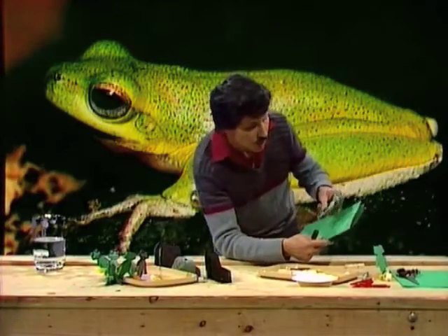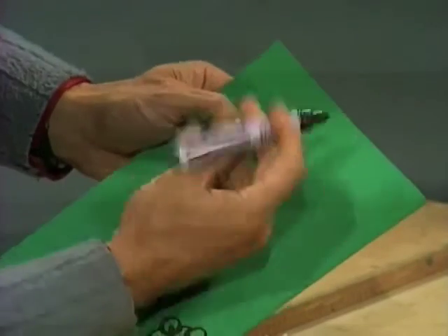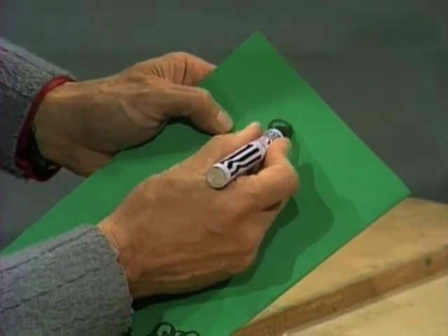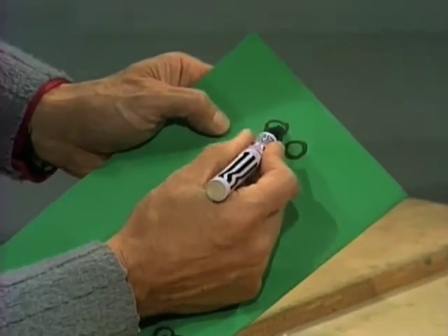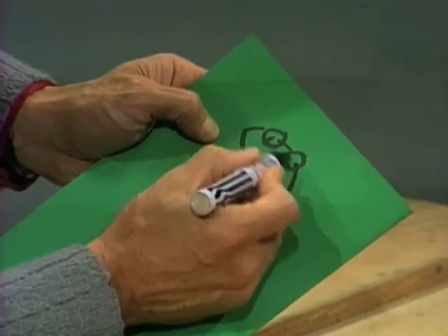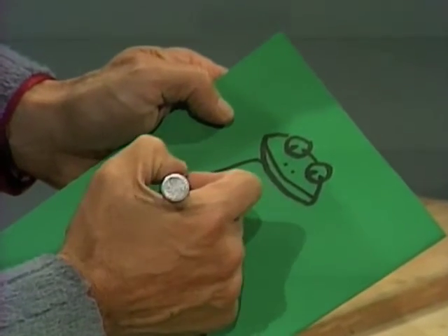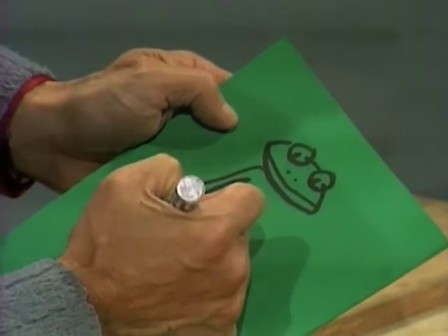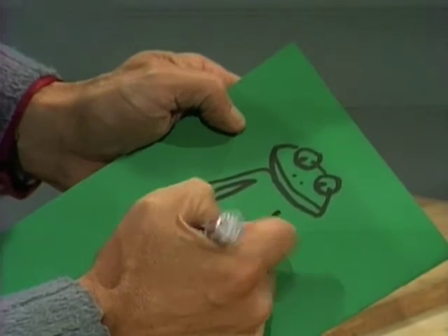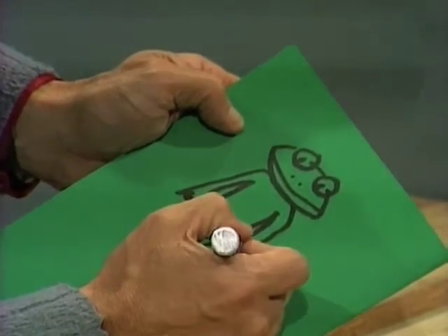To make the frogs, you draw a picture of a frog — that's fairly easy to do. Just start off with a couple of big bulgy eyes like that, and then a little flat head shape, something like this. Nice big eyes, a big smiling mouth, and a skinny little body — make it long and skinny, and you'll see why in a moment. Add little front legs with fingers.